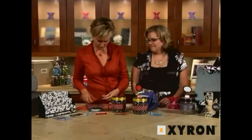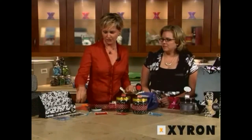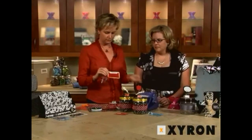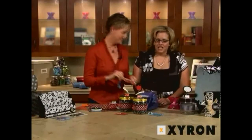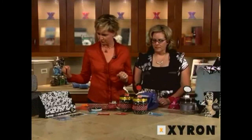Some other great back-to-school projects: you can make some fridge photos using the laminate magnet refill in the five inch or the nine inch creative station. You can also make these darling backpack tag holders — they're great for a teacher's bag or luggage tag. You can run those through the double-sided laminate. We did this using the design runner and the design disc maker, which we love. All kinds of fun back-to-school projects.